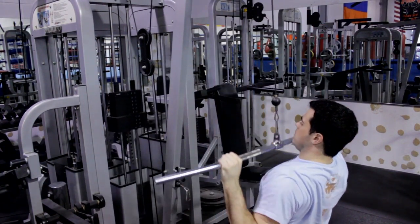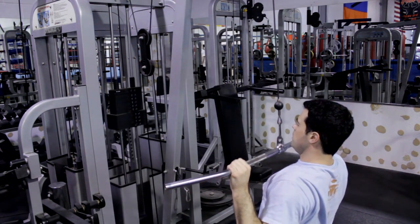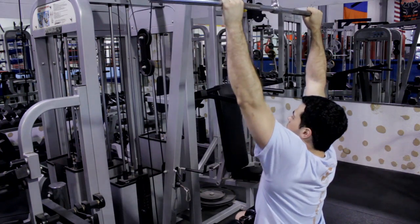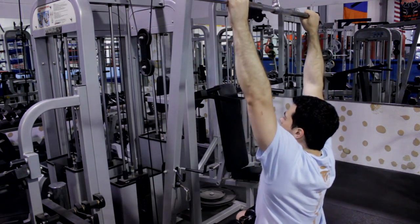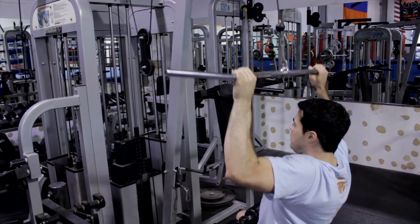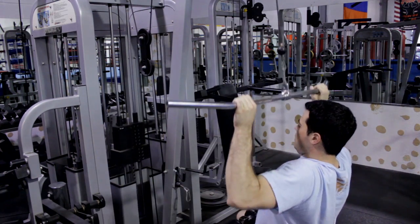The first exercise I'm going to teach you is the lat pull down. Upon pulling the weight down and contracting, you'll really feel the tension in your shoulders and your upper back as the weight tries to separate your lower body from your upper body. Your shoulders are literally attaching that midsection onto your chest.